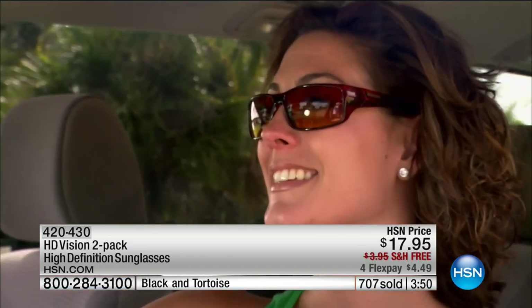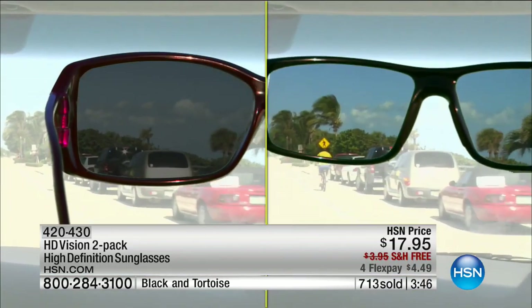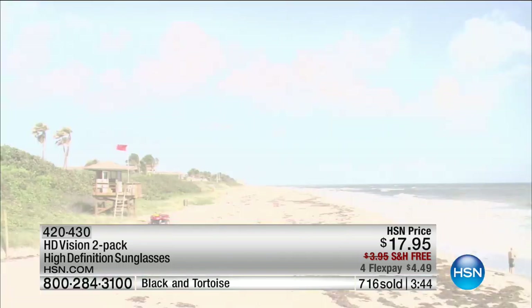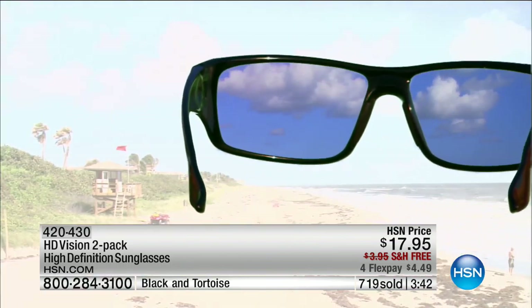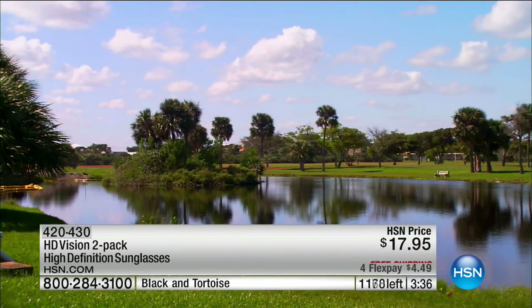Look at how durable these are going to be — these become your go-to pair. When you can't find that second pair, you're going to wish you ordered a few packs. People are ordering multiple sets because we do know we lose them. We are halfway through our quantity — I only have a few hundred left. So if you're interested, grab them now. $17.95, free shipping and handling.